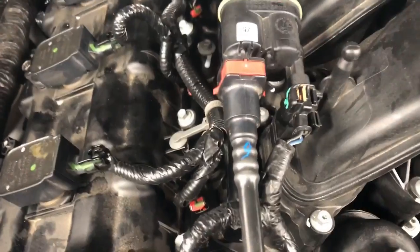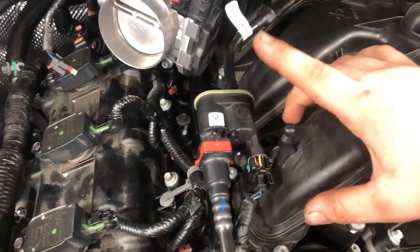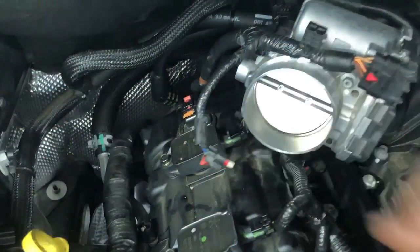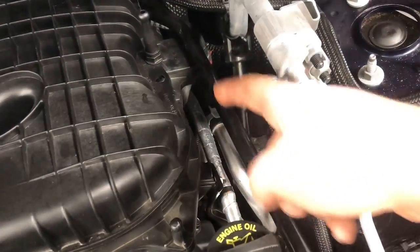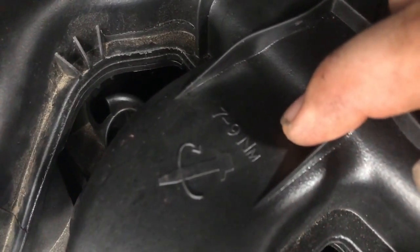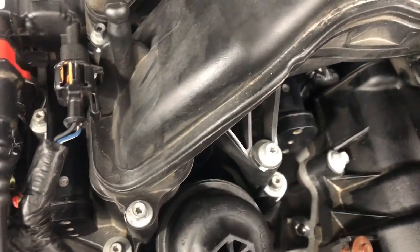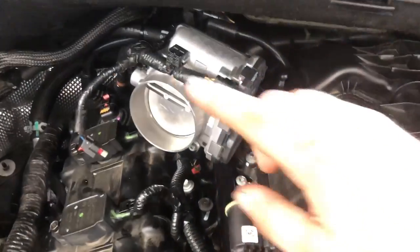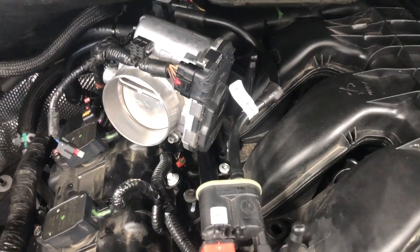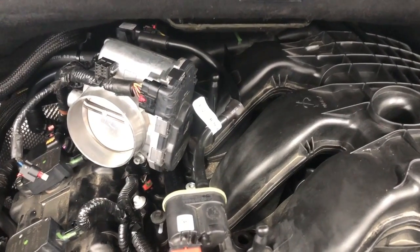We've got our intake manifold back on, throttle body, connectors back on, canister hooked back up, all our connectors, the bracket that went back there, our two nuts — everything's back together. It's got the torque specs here: seven to nine newton meters on these screws. All that's left is to put our air duct and cover back on, clear any codes, and test drive it.